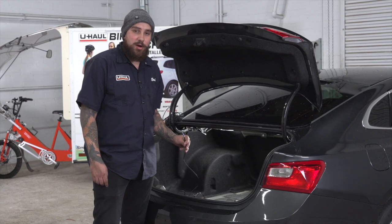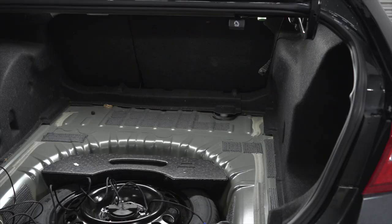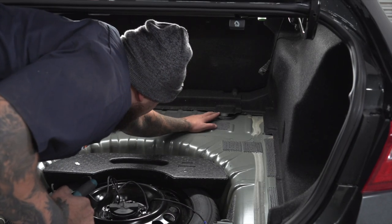For the next step, we're going to route our power wire through a grommet in the trunk hole to get outside so we can run it into the battery. The grommet is located on the passenger side, near the very front of the trunk.